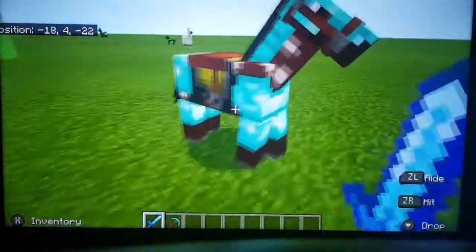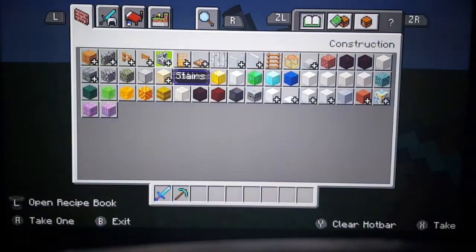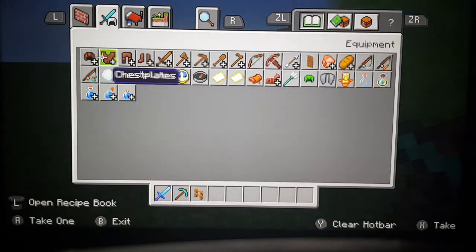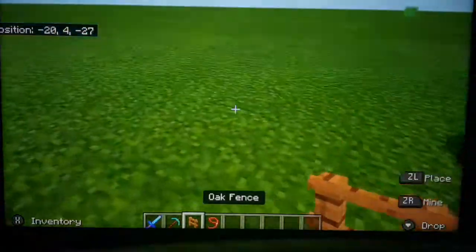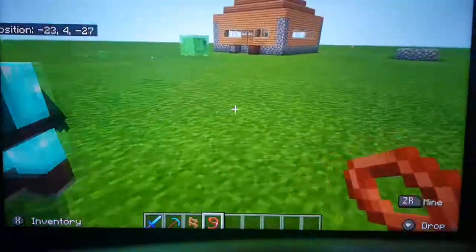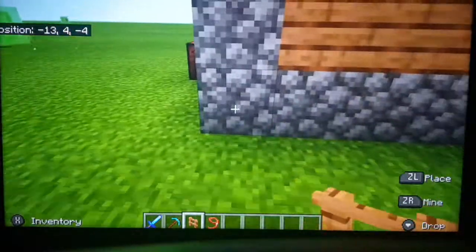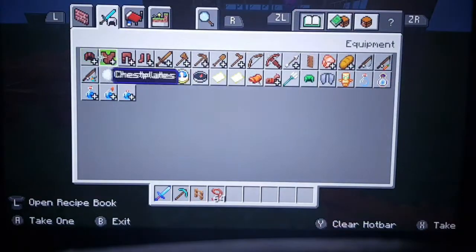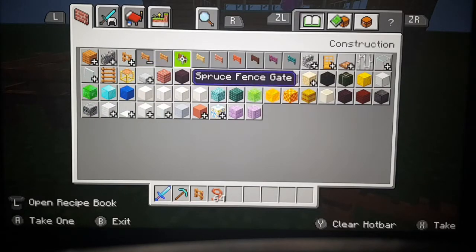Now first of all we're going to build a little pen for Steven, this little guy. Just so he doesn't run away, I'm going to put him on a lead through the fence post. Then we'll just get him a little fence gate just in case we want to go out and open the gate.